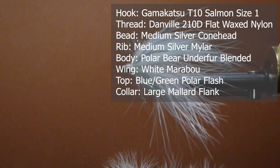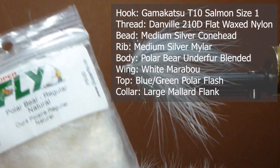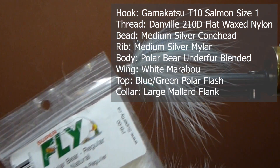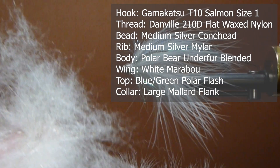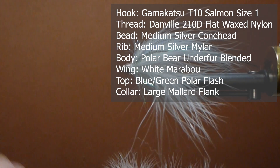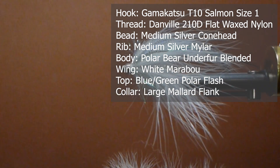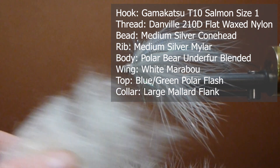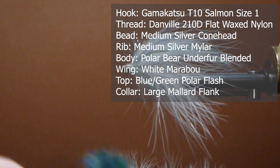I'm going to use some different material on the body — some polar bear regular. Over the years I've been tying with polar bear and I've always seen this under fur that it's just too good to throw away. I started using it on some different flies and it's good. I just throw it in my blender and away you go. I mean, what can you say more about seal fur or polar bear — we're lucky up here in Canada that we can use it.